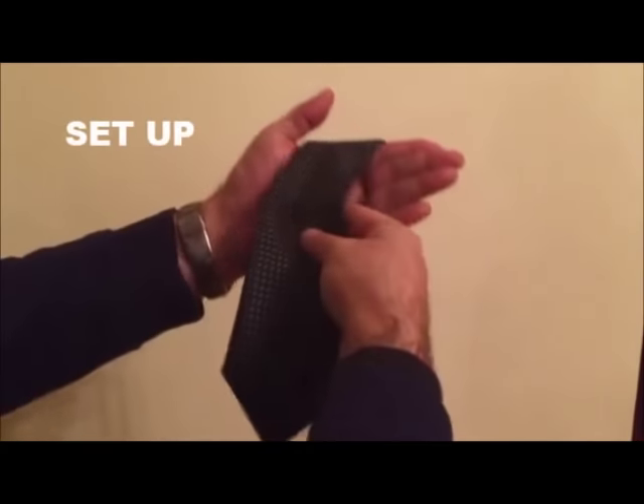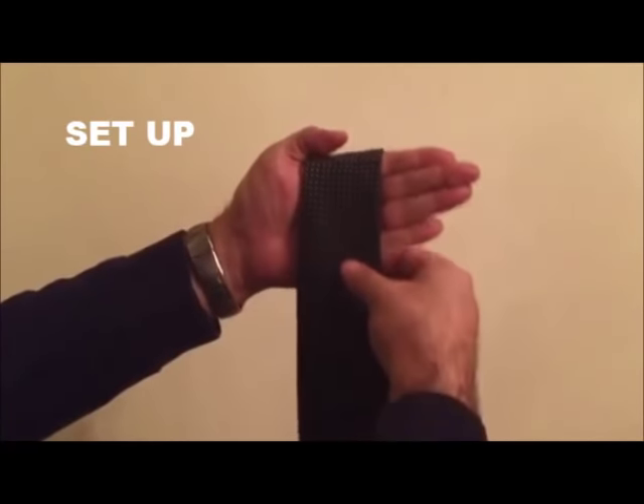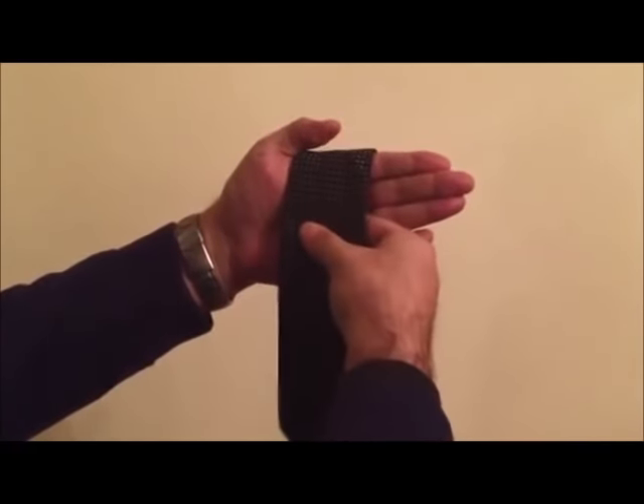I want to show you how to tie a necktie in three very easy, very quick steps. Let's start. This is the base — place your necktie over your hand like this, leaving about three or four inches.